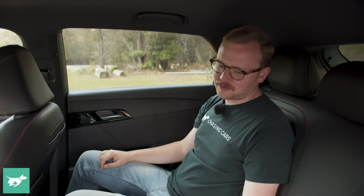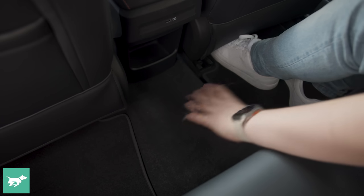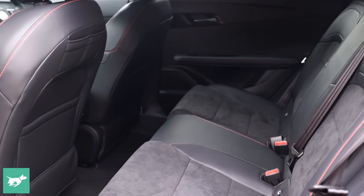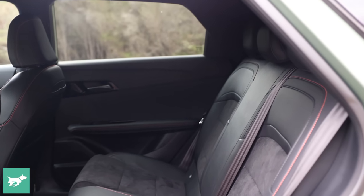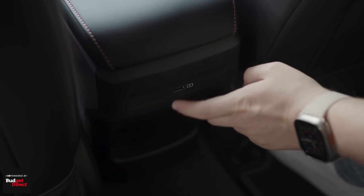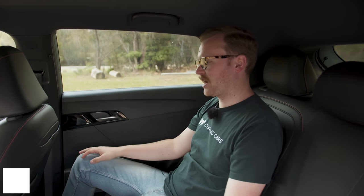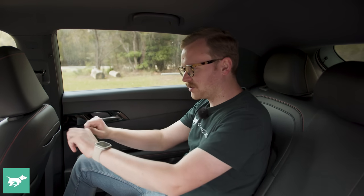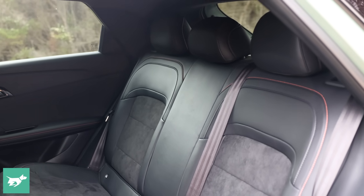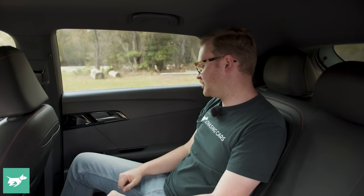Toerroom is a little bit tight, though you will get someone in the middle at a pinch as the floor is almost perfectly flat. However, there are no rear air vents, which will be unpleasant on a summer's day — especially with the car's dark theme and black headliner. You just get a single USB-A port in the back, which is very old school. There are some small pockets on the back of the front seats, similar to what you'd see in a Volkswagen Tiguan, but no centre armrest and hard materials throughout.